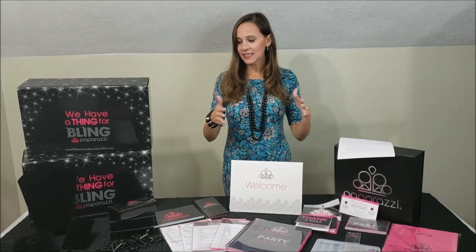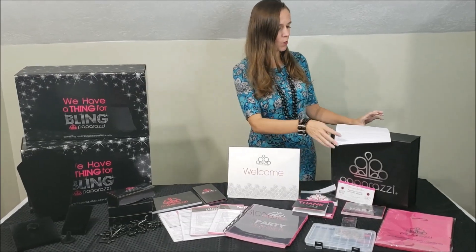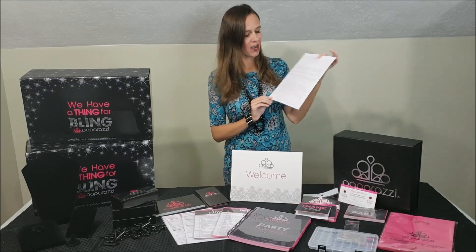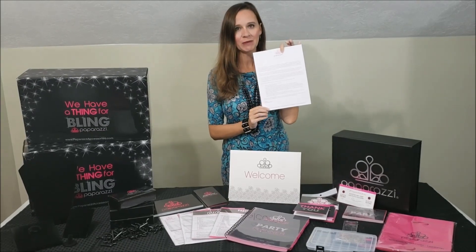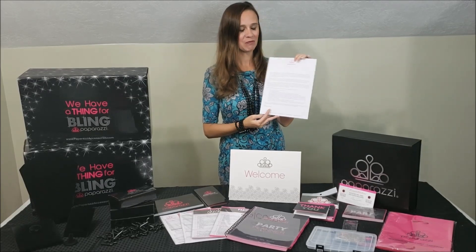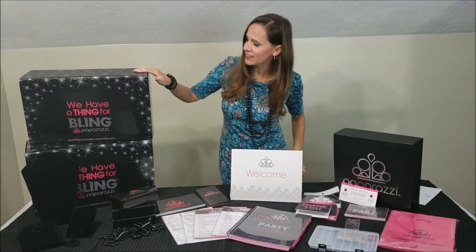So this is just the business side of the Starter Kit. What you get is a little welcome letter from the Paparazzi team just saying welcome, we're so glad you joined us and be excited. So you get a cute little welcome letter.